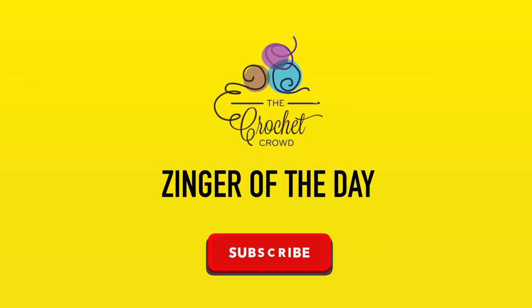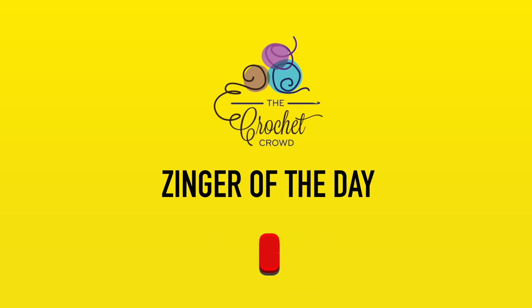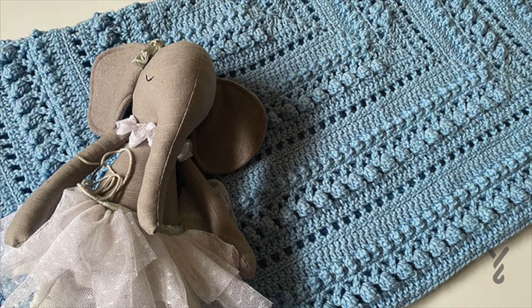All I wanna do is wear pajamas, drink tea and crochet. And you know, the next time you go to the washroom, can you go for me too? I don't got time for things to slow me down — without further ado, let's get on with today's tutorial.